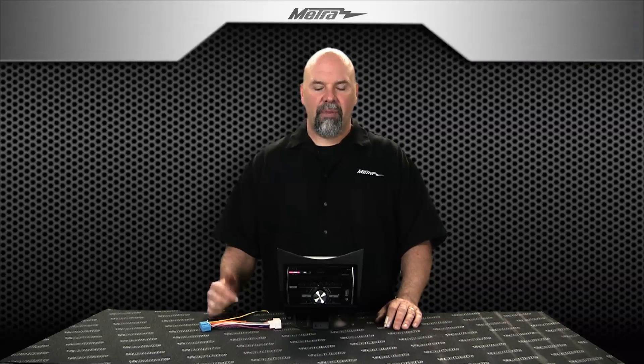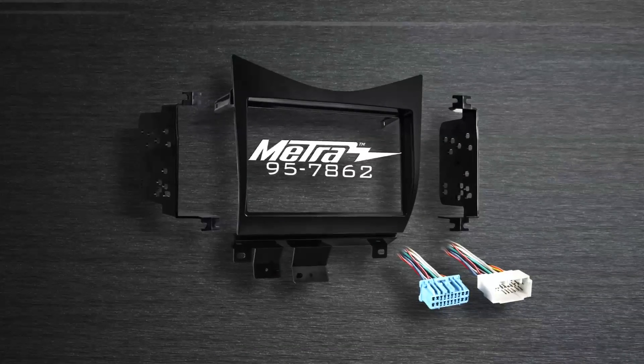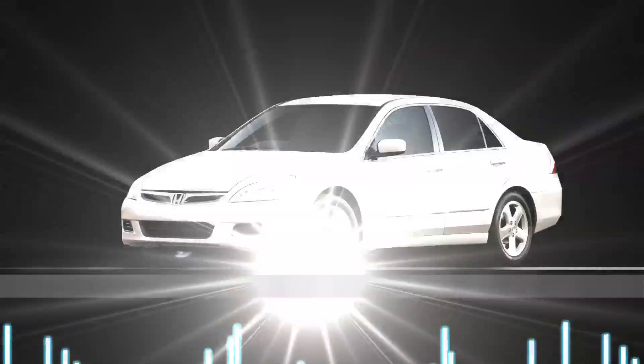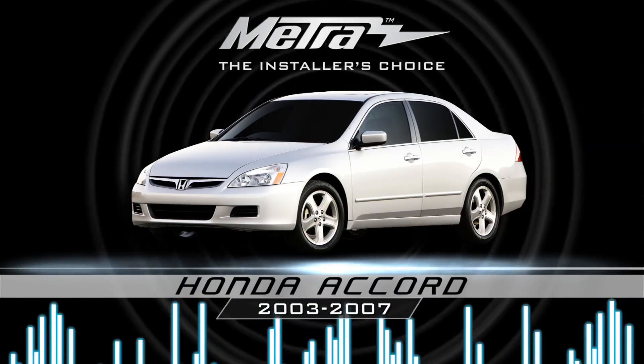Hi, I'm Collin with Metro Electronics. In this video, we're going to talk about the 95-78-62. This is for the 2003-2007 Honda Accord.